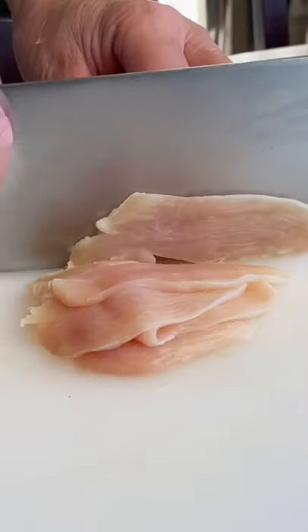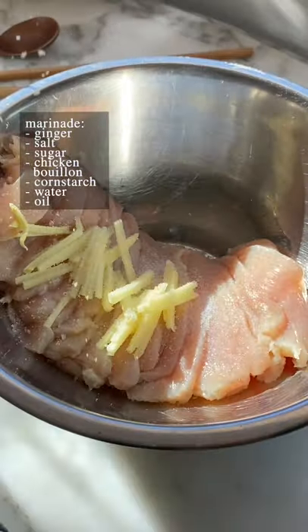I am not lying when I say this is the juiciest and most tender chicken I've ever had. I'm teaming up with my dad today to make chicken and broccoli.